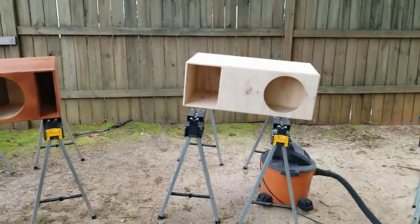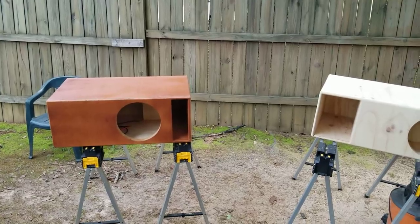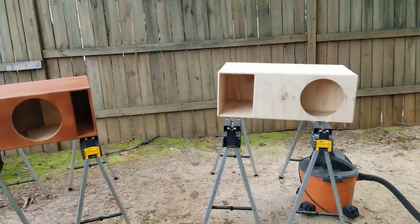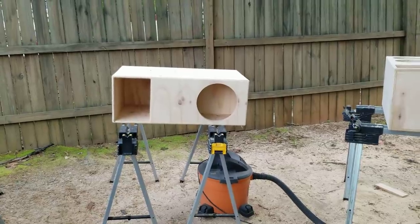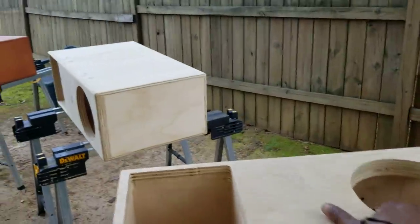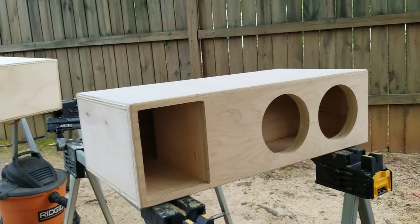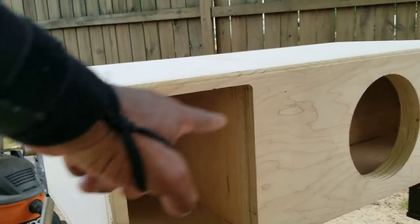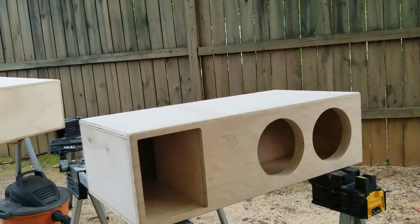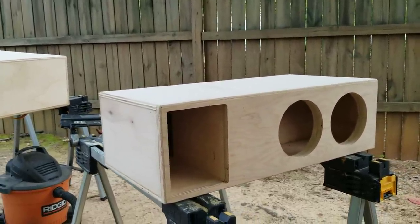The downside of a horn enclosure over a bass reflex is that it's significantly larger. That horn enclosure for a single 12 is actually four inches longer and deeper than the comparable bass reflex, and as you go up in size they get considerably bigger. This here is Nathan Stephens' box — a dual 8 going in a Challenger. It's a dual 8 horn enclosure, and the horn mouth is just equal to the Sd of the two Skar Evil 8s. It's tuned to 34 hertz.